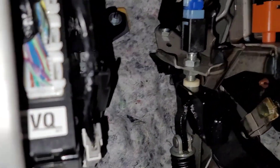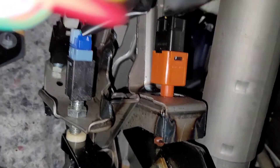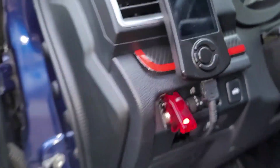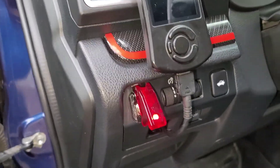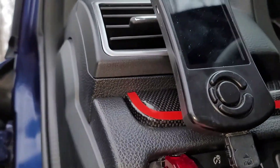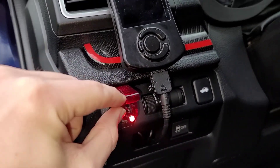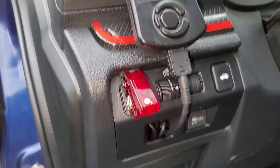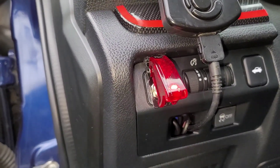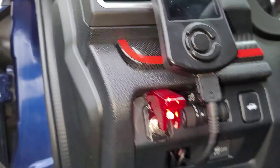Inside the cabin, the wires run kind of behind the steering wheel column and back to this switch I ordered. I wouldn't recommend this switch — it was hard to fit and I had to grind off a little bit of the trim because it wouldn't stay up properly. If you can, order a different switch. But otherwise, whenever I need it, I just start spraying.